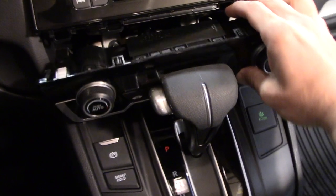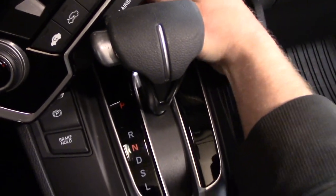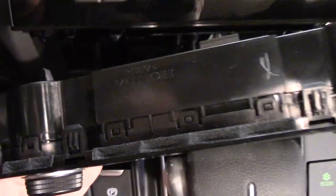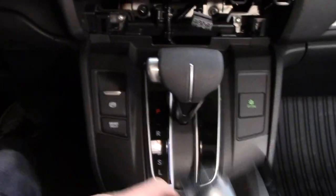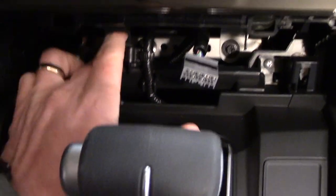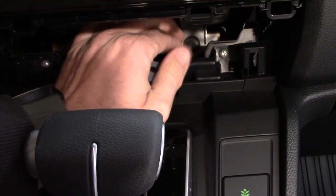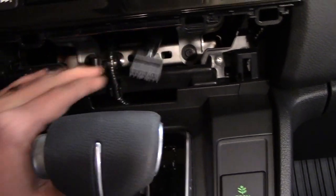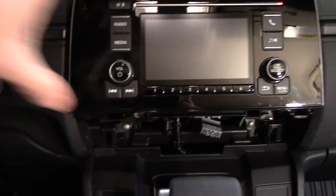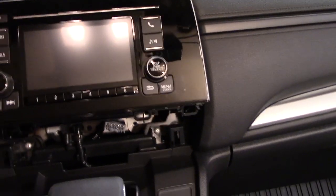On the back of the climate control panel there's a wiring harness that needs to be unplugged — the clip is on the bottom. Once you get that unclipped, set it aside somewhere safe. The only thing holding the radio in are two screws — one down here and one down there. Remove those and be careful to grab them with your fingers so they don't fall in, because you will not easily get them back.